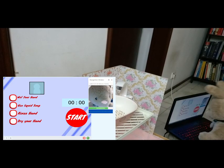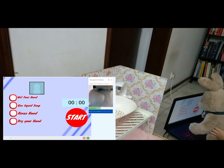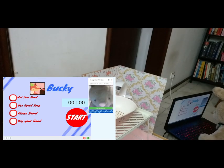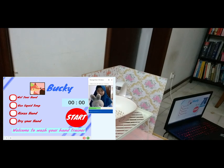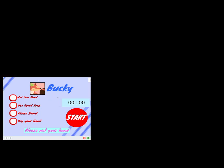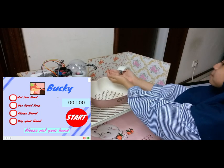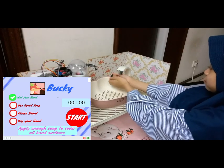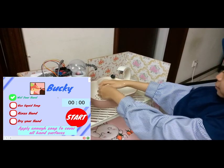This is how to use the robot. First, approach the robot. The camera will capture your image and do some super image recognition. It will say: 'Welcome to Wash Your Hand Trainer. Please wash your hand. Do you want to start now?' You say yes, and it will prompt you to wet your hands. There are four steps to follow.